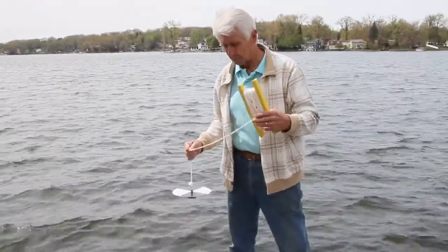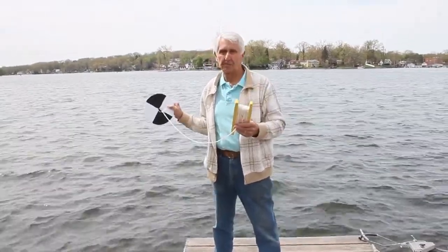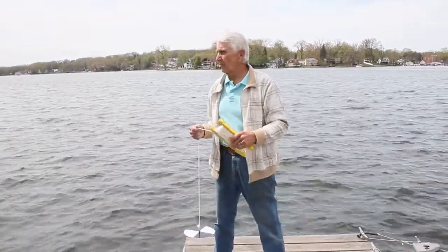Ken is going to demonstrate how to take a reading with the Secchi disc. We are located on East Reservoir, which is part of the Portage Lakes system in Ohio. Portage Lakes is part of our program.